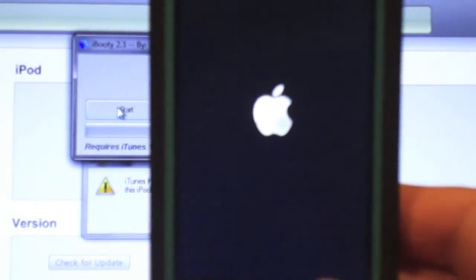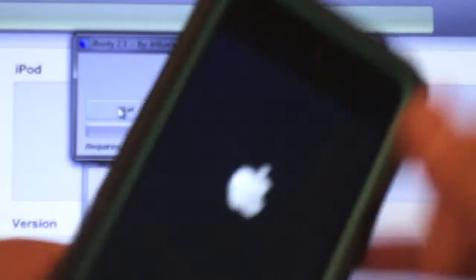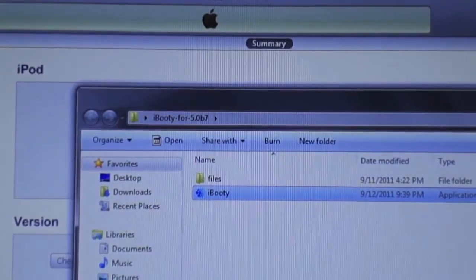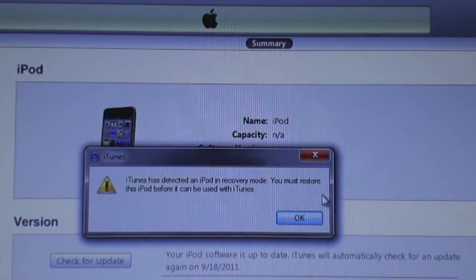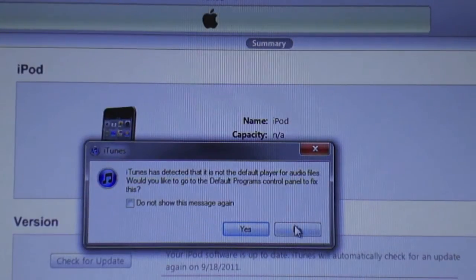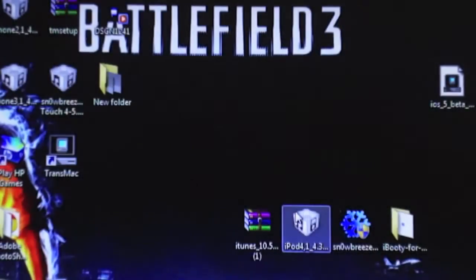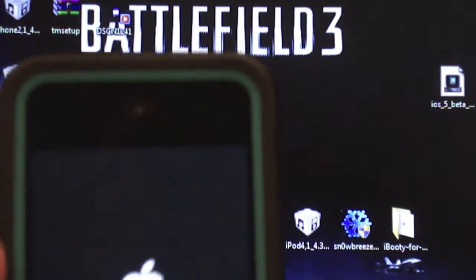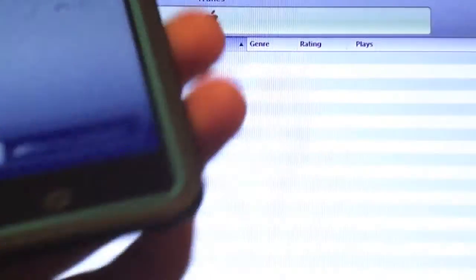If you get the 'connect to iTunes' message, just hold the power button and home button for ten seconds, then boot it up regularly — which is what happened to me. And if it still doesn't work, set it to DFU mode and run iBooty one more time. It is done. So first time it should go down, and then just click again and it should work.